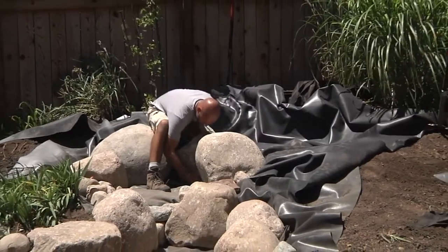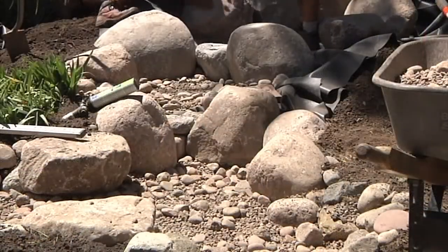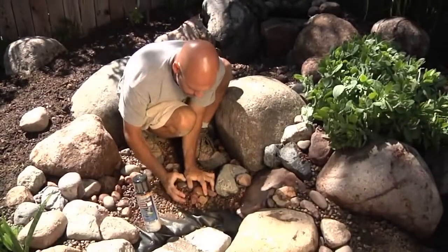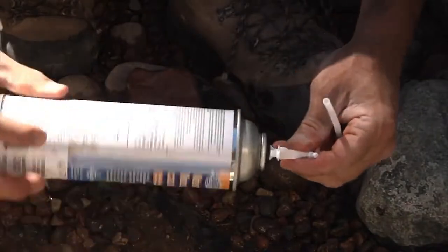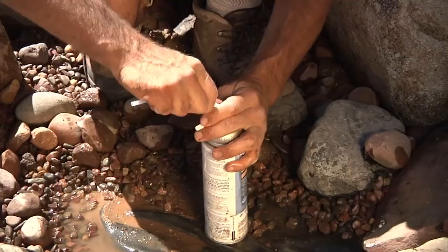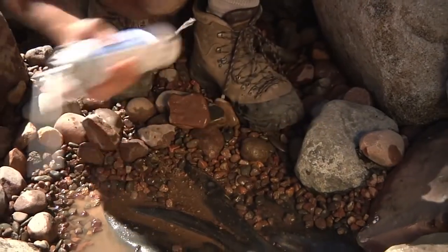The goal when building a waterfall is to have tight joints between the stones, leaving only small voids to be filled with waterfall foam. Start by filling the larger voids with a mixture of small stones and gravel. Prepare the DIY foam for use by threading on the applicator trigger and attaching the dispensing straw. Once the seal is broken, you'll have roughly 30 minutes to use the entire can.